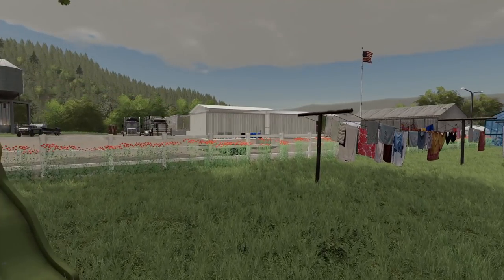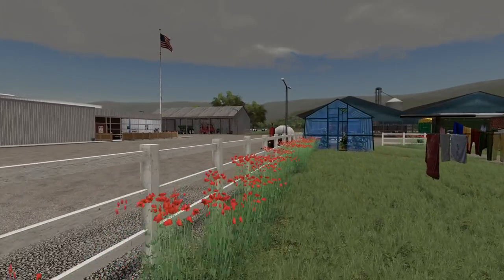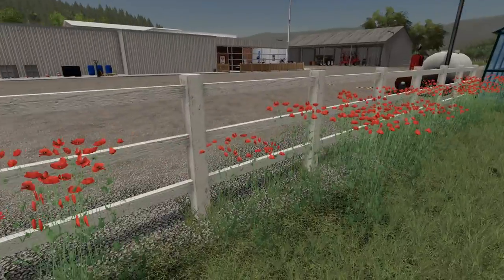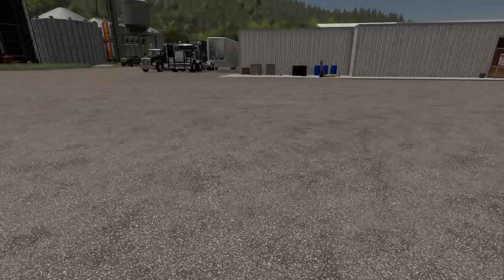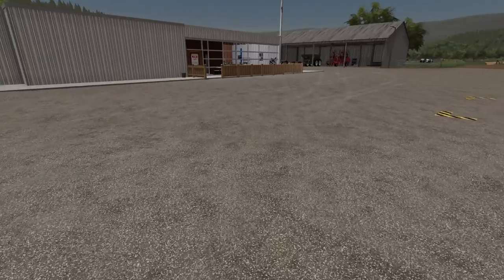We got some spraying to do today. We're getting close to harvest season, guys, really close. Just gonna jump the fence here - don't tell him I went through the flower bed. Oh no, the lawn chairs are gone!